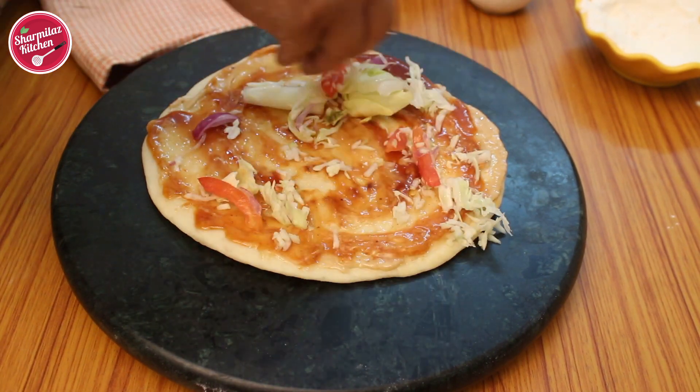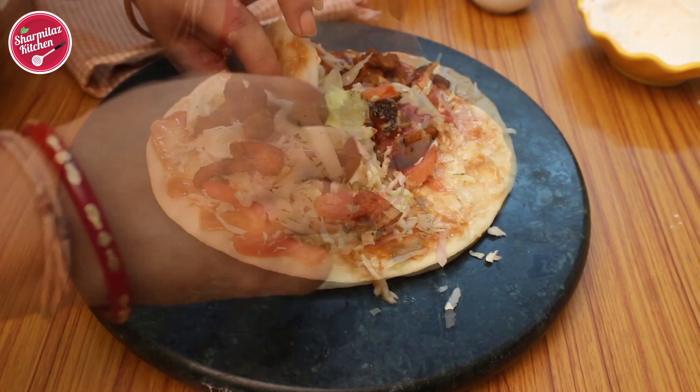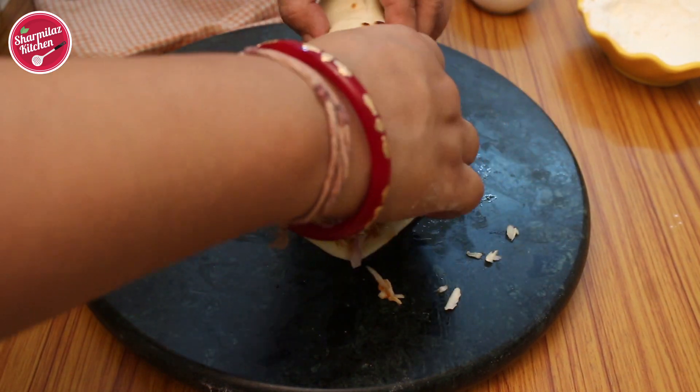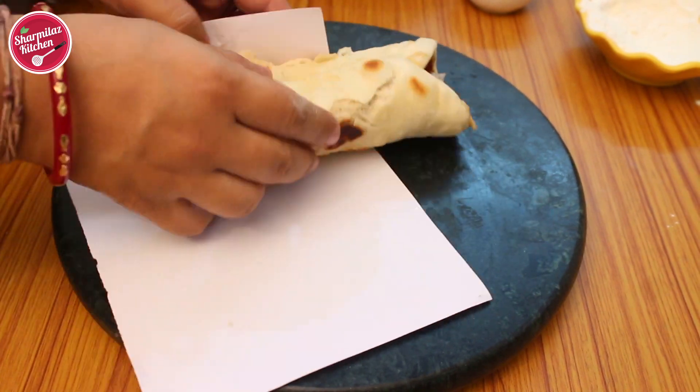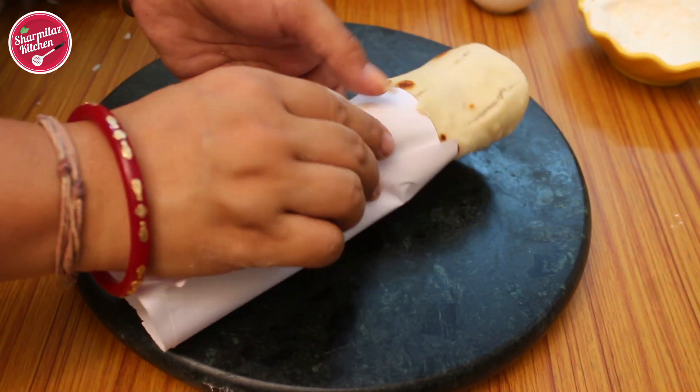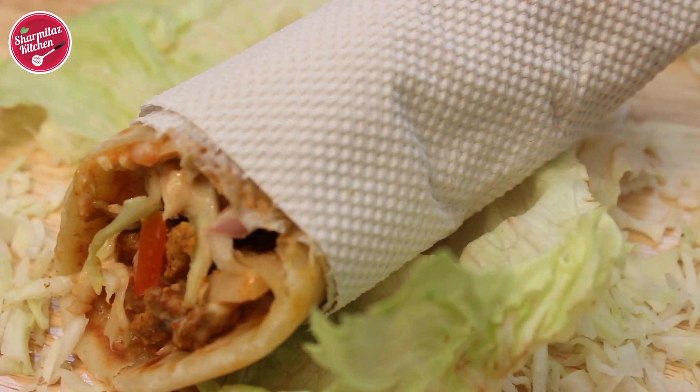Add fresh salad followed by chicken shawarma all over the wrap. Now roll it gently, then cover half of the roll with a paper. My chicken shawarma roll is ready.